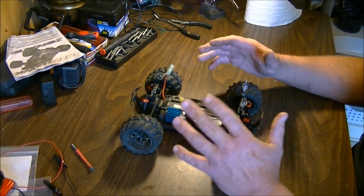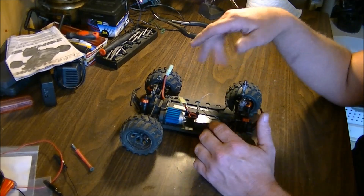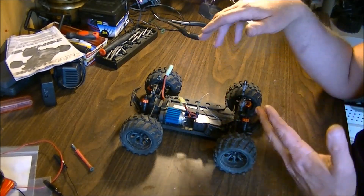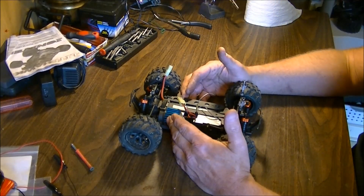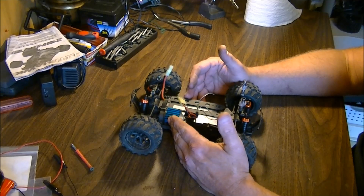This is actually my HSP Ghost that's been converted from Truggy to Monster Truck. Same inside guts, everything. But this is for RC, not just this one specifically. I have just a straight heatsink on here, which I find is actually more than adequate for cooling the motor with.